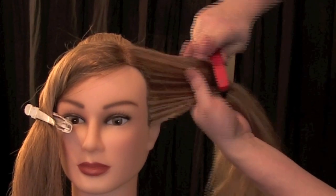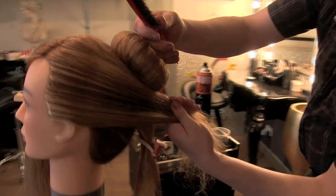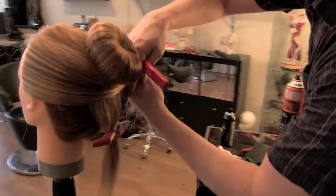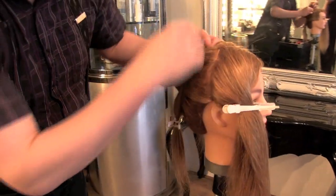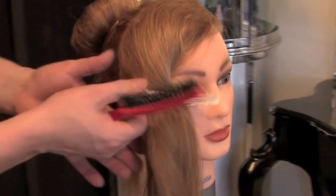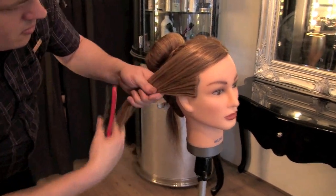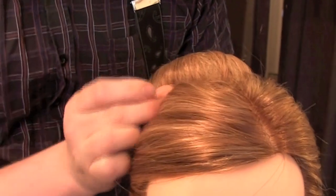Grab the left-hand front section, brush it through, and wrap it around the back of your head and up into the base of the bun. Secure it with a pin. Unclip the other side, brush it through, and wrap it around the bun in the opposite direction. Don't forget to secure it with a pin.